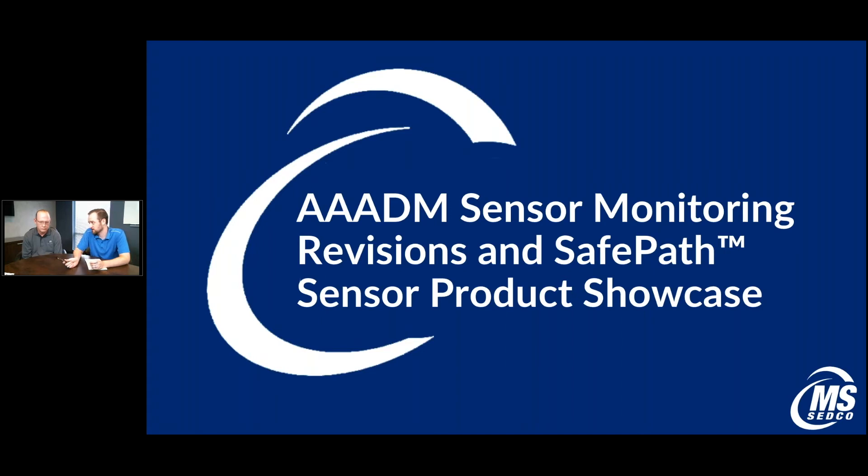I have Chad Poppelwell with me here. He is the tech product specialist, so we're going to jump right into it. We're going to be talking today about the SafePath sensor products and some ATOM sensor monitoring changes and revisions that have come up. For those of you who have a product binder, you can actually follow along with us. We're going to be running through in the same order that things are in the current product binder.